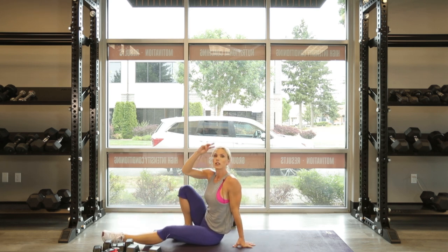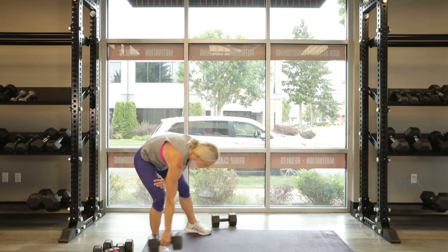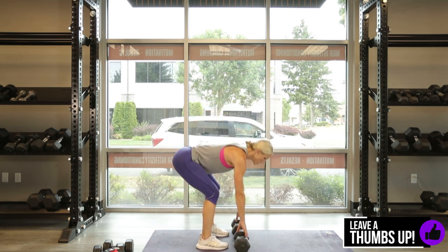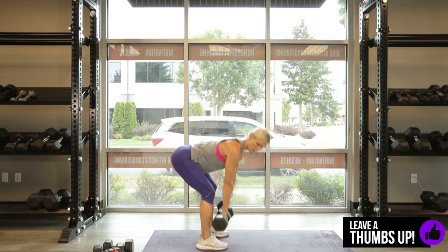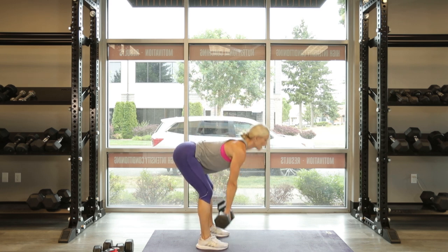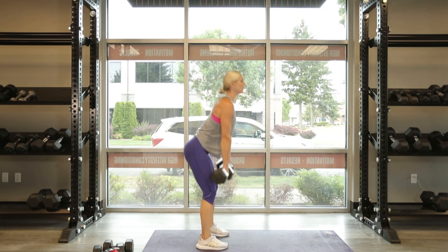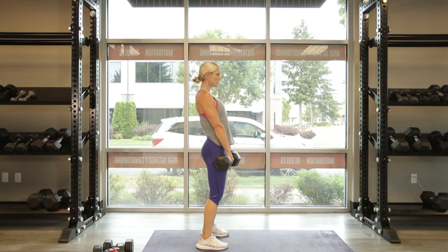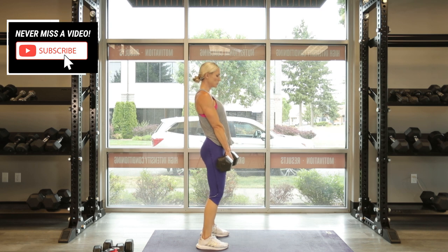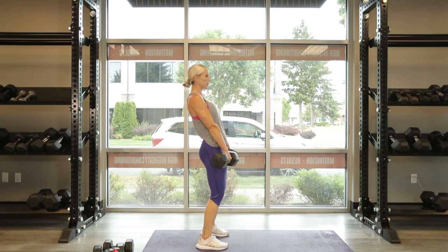Alright, good job. That was the bottom of the second circuit — let's go back to the top for one more round. Romanian deadlifts. 3, 2, 1, let's go. 1, 2, 3, 4, 5, 6, 7 — keep that spine in line — come on, two more, stretch and squeeze up, last one, and up. Right on.